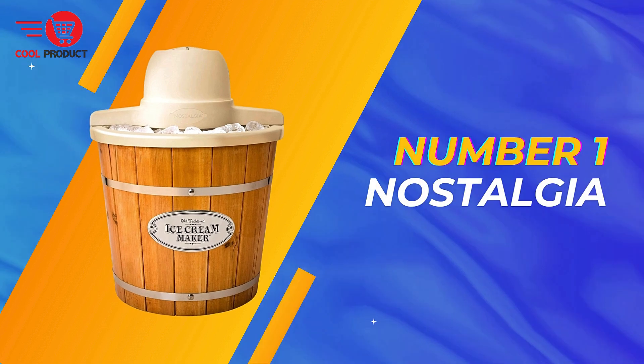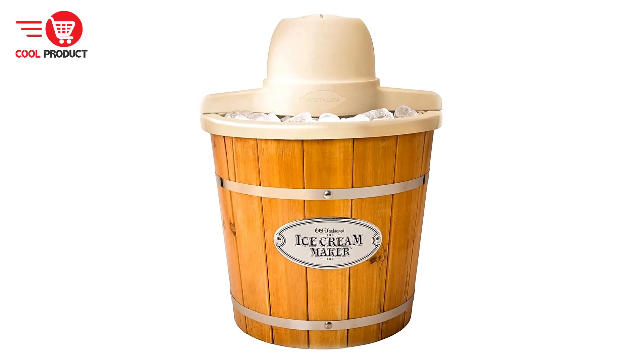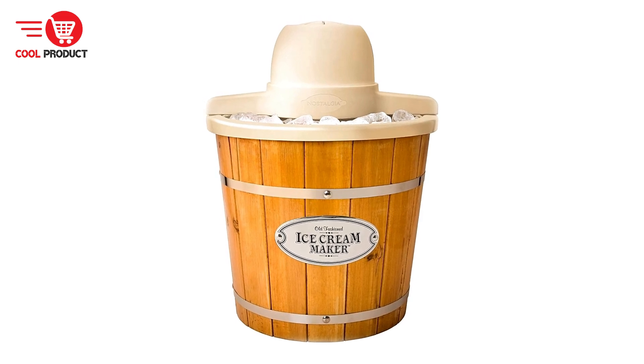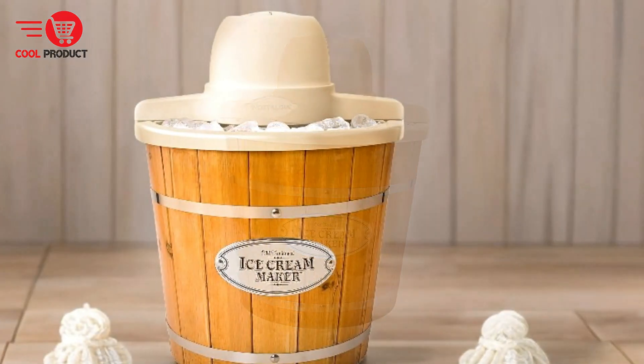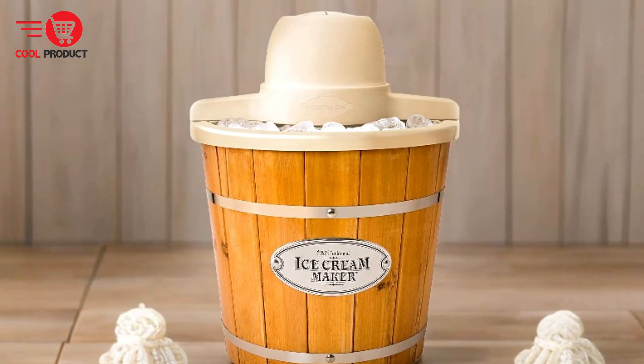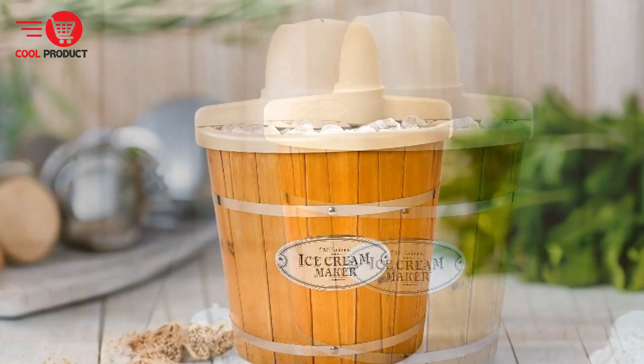And finally, our top pick — the Nostalgia Electric Ice Cream Maker. This machine combines a charming retro design with modern convenience to deliver homemade ice cream, gelato, and frozen yogurt. This section examines the pros and cons of this popular kitchen appliance to help you decide if it's a good fit for your ice cream making needs.